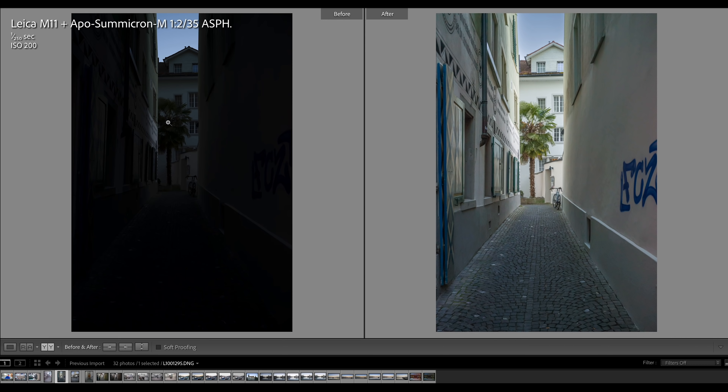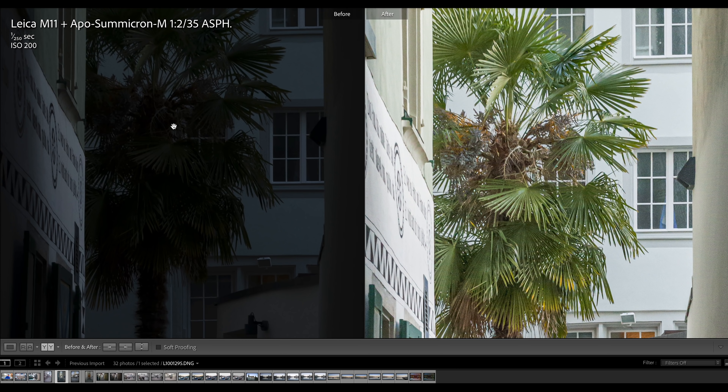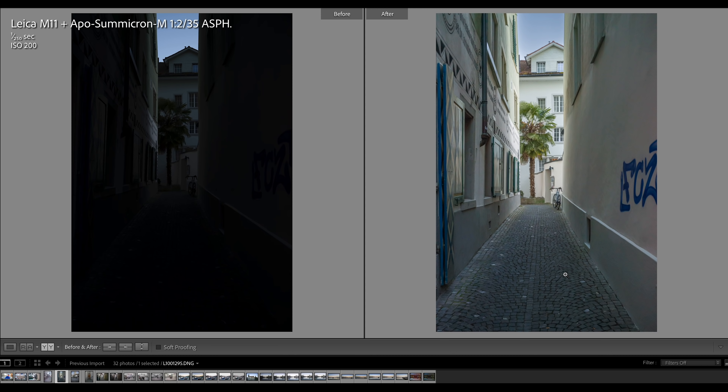My recommendation is to always try to expose an image correctly, because if you overdo ETL it will come at the expense of noise. If I zoom in you can see the palm tree is sharp, but there is some soft grain. If you overdo ETL you typically have a more noisy image after post-processing. If you want to underexpose to preserve highlights in a high-contrast scene, it is better to limit it to 1.5 or two stops maximum, not three stops — that was for illustrative purposes.